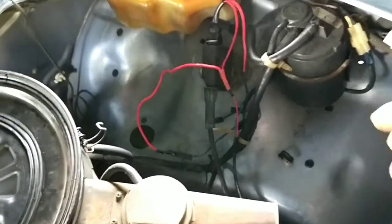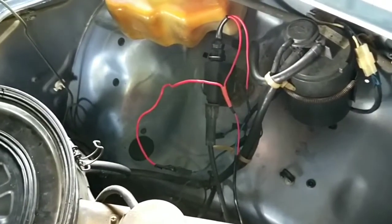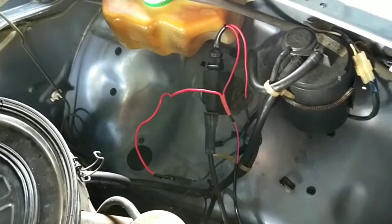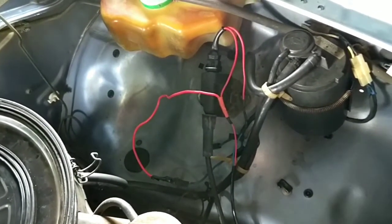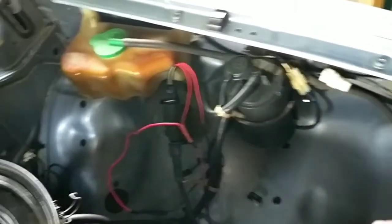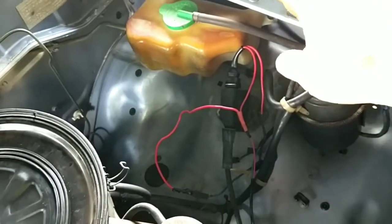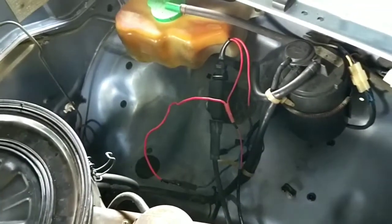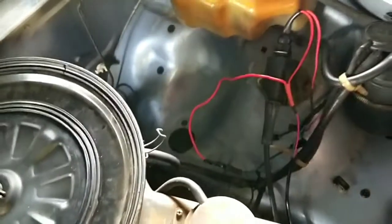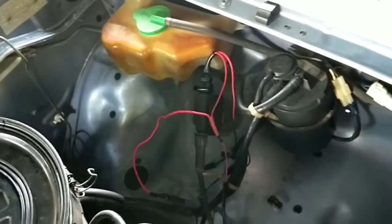If you had a car broken down on the side of the road with electronic ignition and an ignition module, and you're trying to test whether it was the module or the coil, this would be the quickest way to do it. With a test light, the negative side of the coil should open and close. If you don't have that opening and closing, you know it's the ignition module. It's that simple.